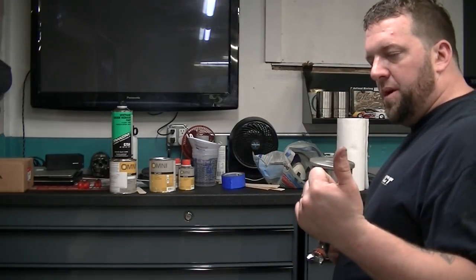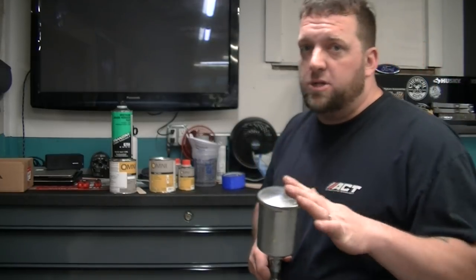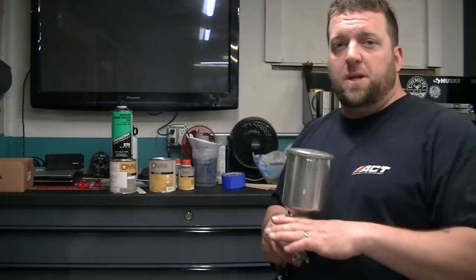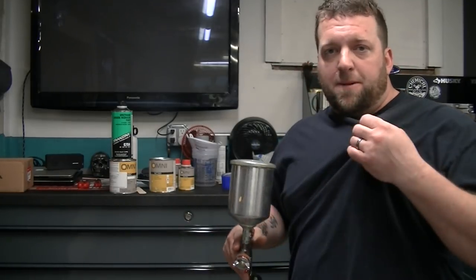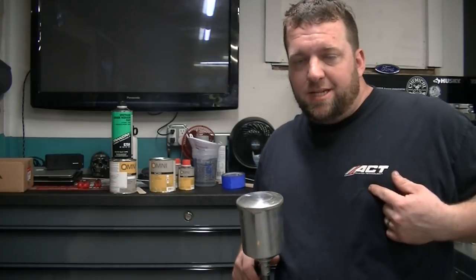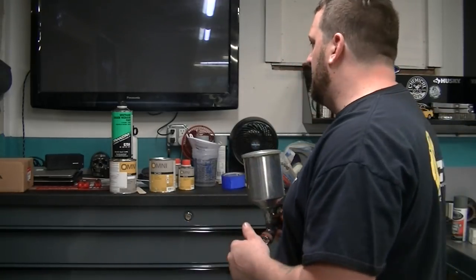I've got the whole rear end set up. I've got some stuff covered down in there. If you're going to paint in your garage, cover everything you don't want overspray on because this stuff makes a mess - I'm telling you right now. I'm probably going to change my shirt because I actually like my ACT shirt. My boat's covered, I've got part of the floor covered even though I'm going to be painting it.